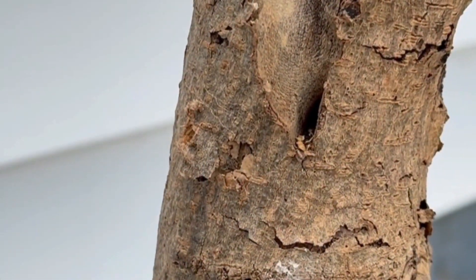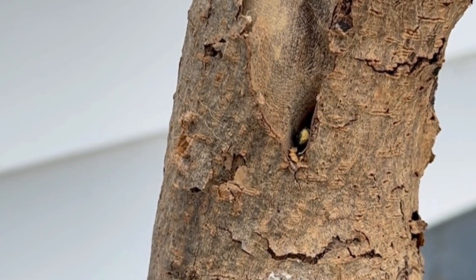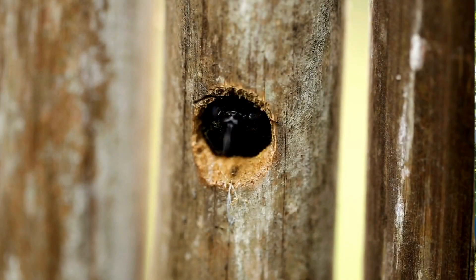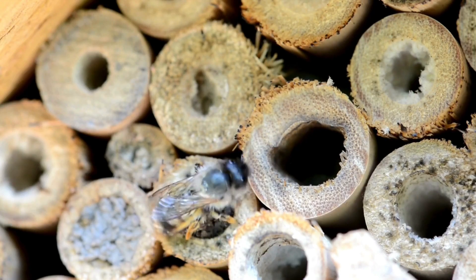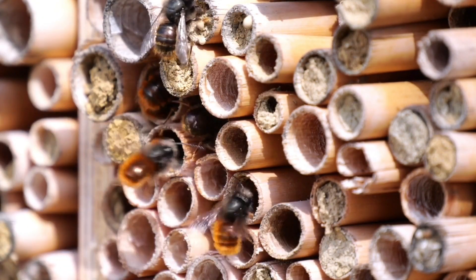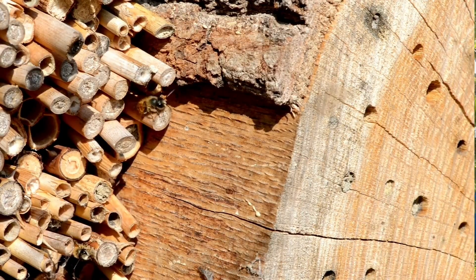Cavity nesters such as mason bees and leafcutter bees prefer tight spaces like hollow stems or beetle burrows in wood. You can support them by leaving dead plant stems standing throughout the winter; in spring, cut them back to 8 to 24 inches — these hollow or pithy stems make excellent nesting spots. Providing dead wood or brush piles is even better, as these offer natural habitats often containing beetle holes bees can reuse. If installing a bee hotel, use one with removable tubes and clean it annually to prevent parasites and disease.